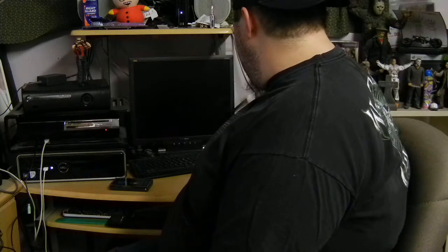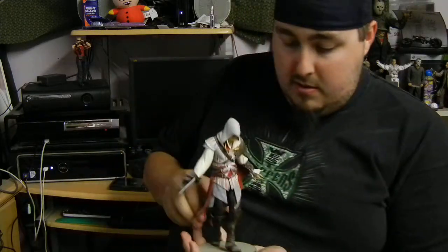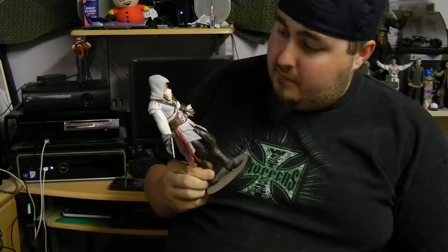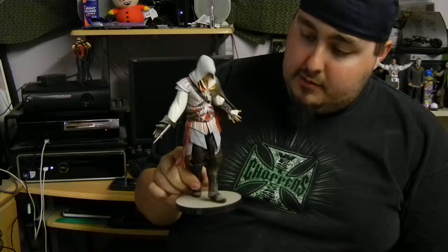Next I guess would be behind me. This is what I got when I bought Assassin's Creed 2, the Master Assassin's Edition from GameStop. It's a nice little statue of Ezio. I showed off this in my unboxing of that game actually.